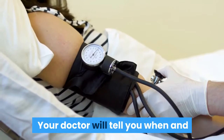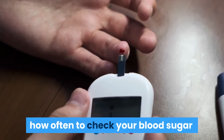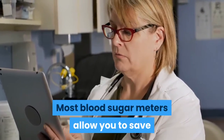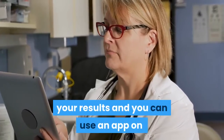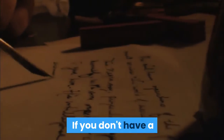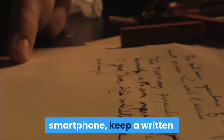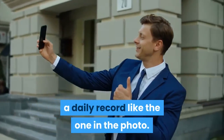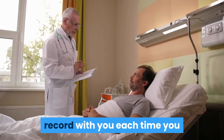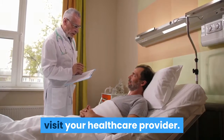Your doctor will tell you when and how often to check your blood sugar levels. Most blood sugar meters allow you to save your results, and you can use an app on your cell phone to track your levels. If you don't have a smartphone, keep a written daily record like the one in the photo. You should bring your meter, phone, or paper record with you each time you visit your health care provider.